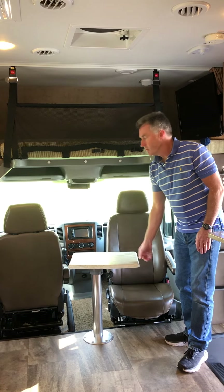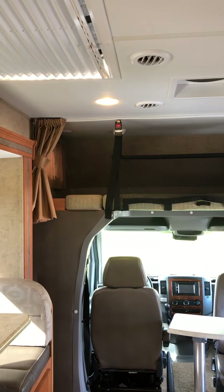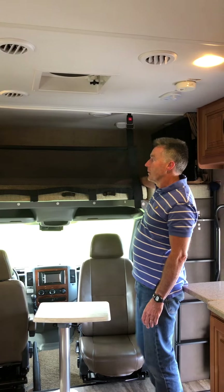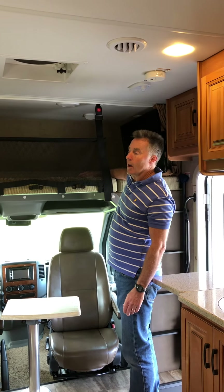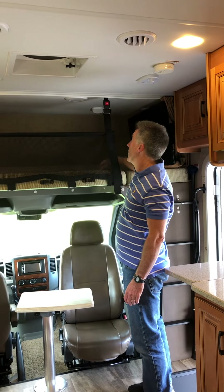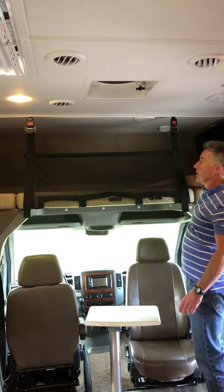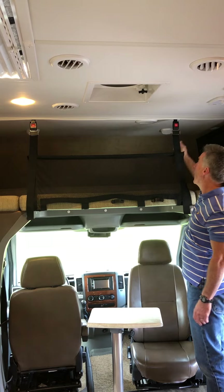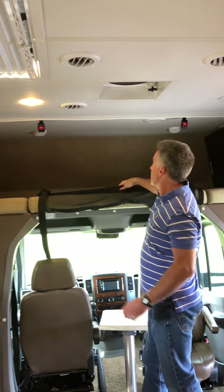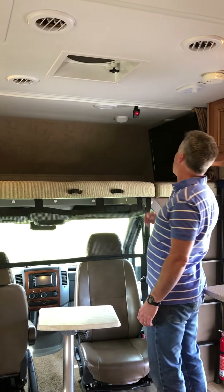Toward the front of the coach there are two swivel seats — one is swiveled around with a nice pop-up table. Above you've got a full-size bunk where one adult can sleep easily, or two kids. So you could get upwards of six people in here. There's also a cargo net if you wanted to use this area for storage.